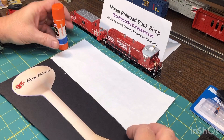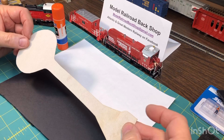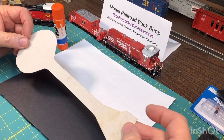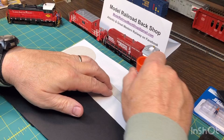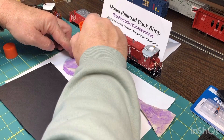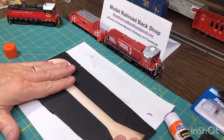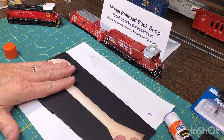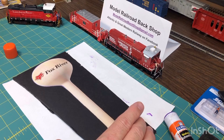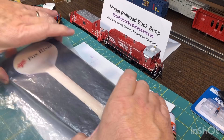Another use I found for the school glue is making backdrops. I actually cut this out of the box after I made the full replica from Walther's Cornerstone water tank, and I thought this might work as a backdrop building. So I basically do the same thing — use the school glue, cover it real good, get all the corners, and then glue this to a piece of foam core. I'll put some weights on this and let it dry. One thing that's really cool is to use a weight with a piece of plastic in between, so the weight's not going to stick to any glue that might ooze out.